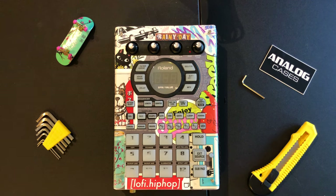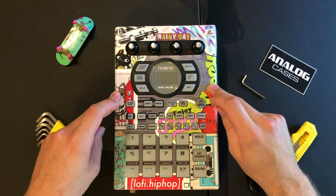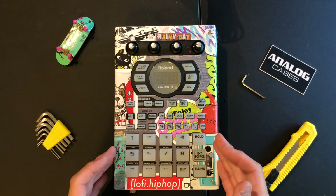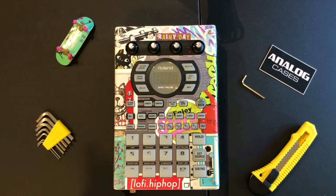Hey, what's up guys. Quick video for you today — I just wanted to show you how to replace the knobs on your SP-404 as well as customize your faceplate with some cool stickers. This is really easy to do, but if you don't know how, hopefully you find this helpful. I've been asked to do this tutorial before, so obviously some of you don't know how.